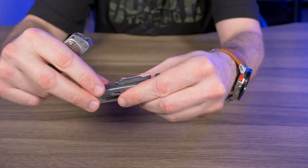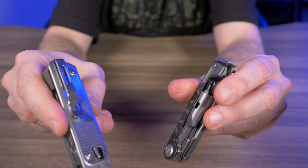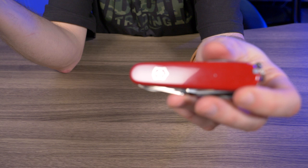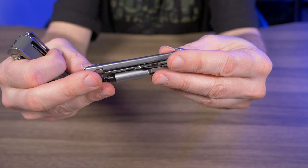I really don't like having multi-tools just loose in my pocket. The Victorinox Explorer has the same issue, but I bought a leather belt case for that. I'm not sure if Gerber makes a case for the Armbar yet, but I do wish they'd included a pocket clip.